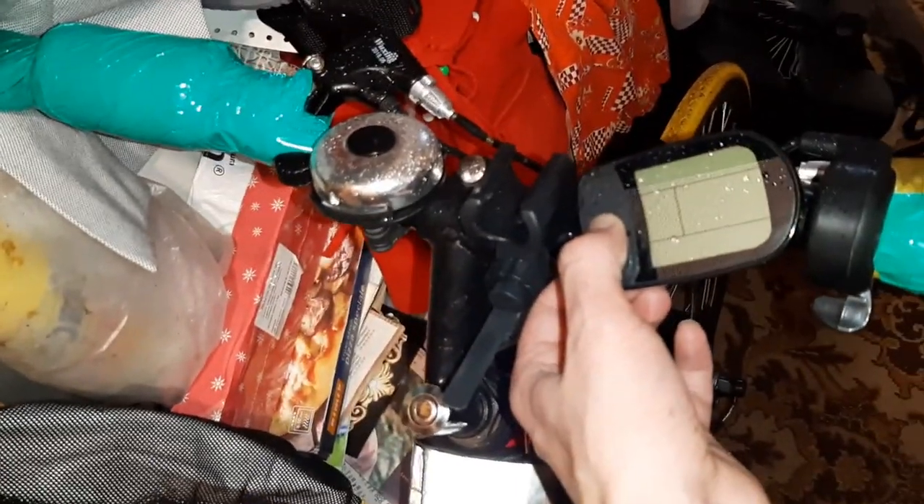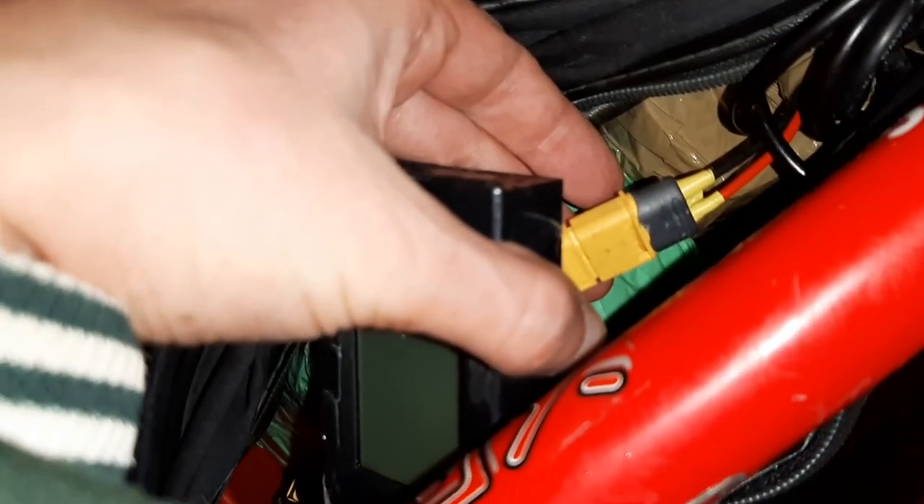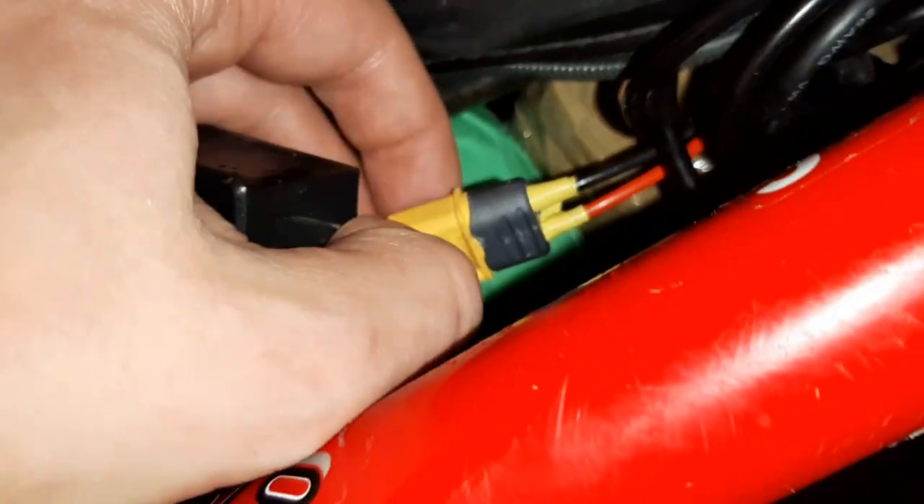Разрядился аккумулятор 8 Ач 36 В. Был заряжен до 40 В, чтобы циклов побольше было — не полностью был заряжен. Теперь посмотрю, насколько его хватило. Наверное, если его отключил — разрядился аккумулятор 8 Ач 36 В, был заряжен.